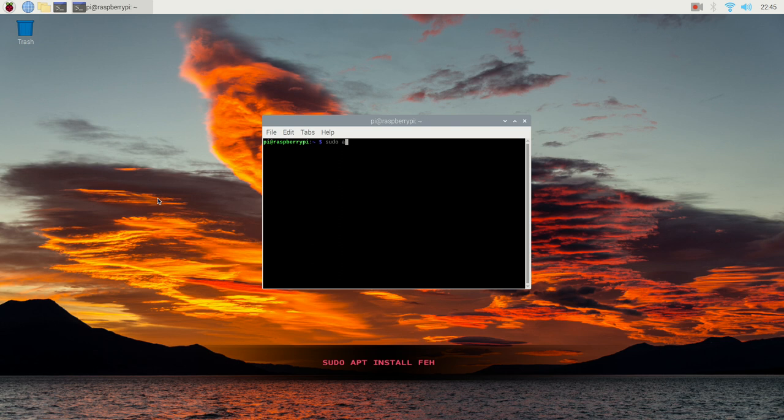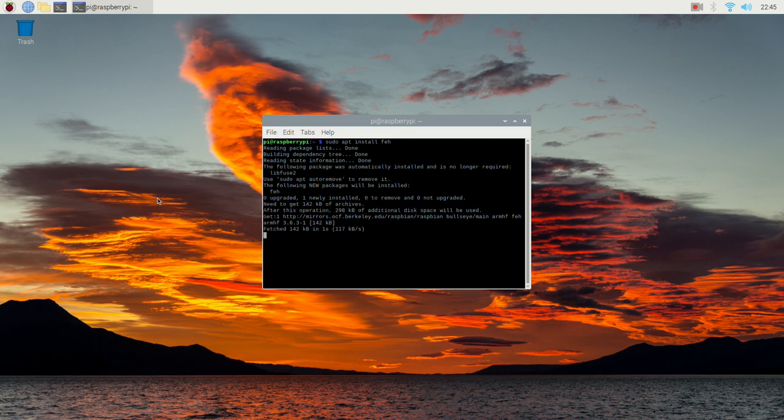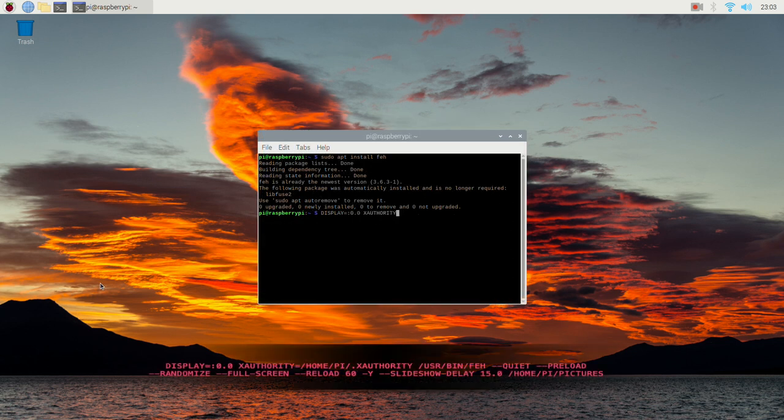To install the package, use the following command line. Then enter the below line to begin the photo slideshow.